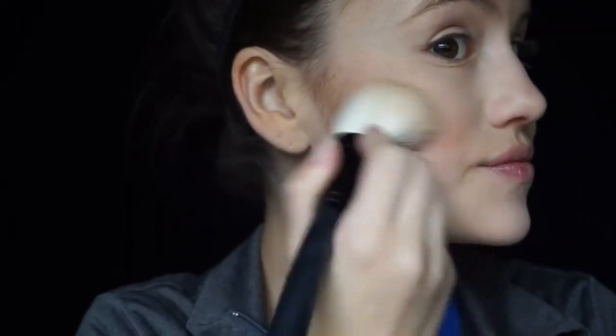Now to buff everything in and blend it, we're just going to be bronzing up the cheeks and the temples with that same Fawn contour color we were using before, blending everything out and making sure it all looks cohesive.